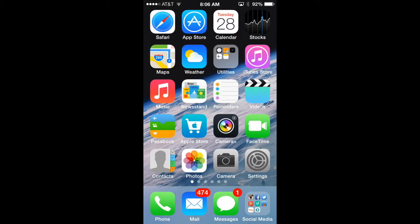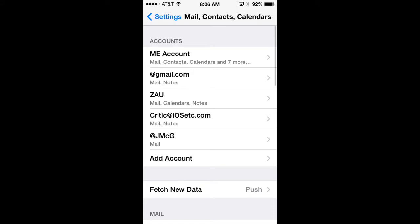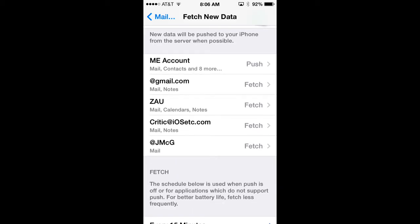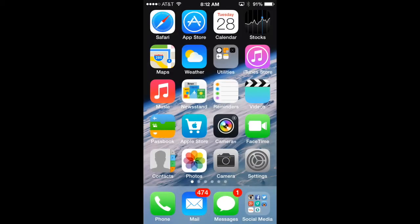Two other things to look at are push data and fetch data. Push data automatically pushes content like emails from the server to your phone; turning it off means you refresh manually. Fetch data is used when push is off — it checks automatically every 15 or 30 minutes, hourly, or manually. Go to Settings, scroll to Mail, Contacts and Calendars, select Fetch New Data, toggle push off, and set your fetch interval. Turning both off saves battery but requires you to manually refresh all your data.